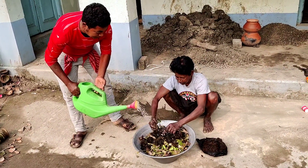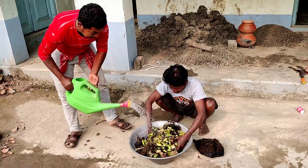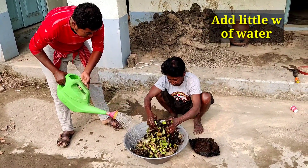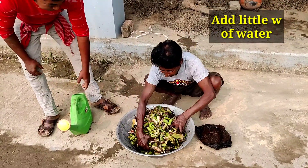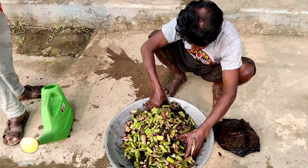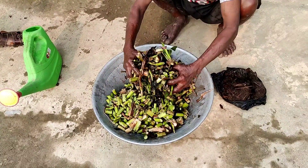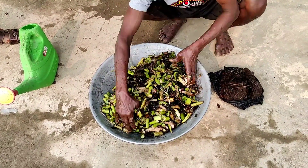We are using water hyacinth chopped pieces and mixing a little bit of water so that they are moistened properly. After mixing properly, I will show you how to fill it up in small pitchers. If you have an earthen pitcher or clay pot, that is the best container for decomposition.